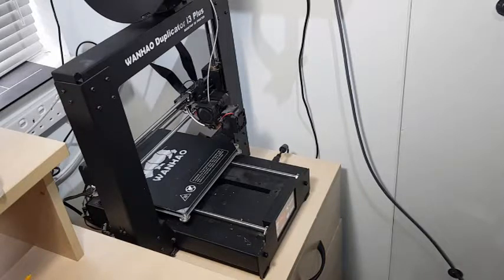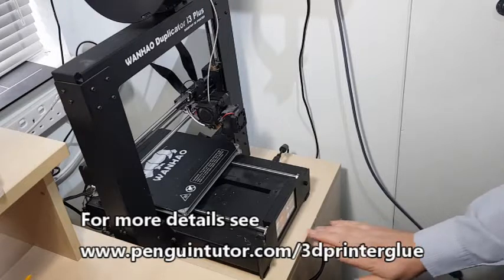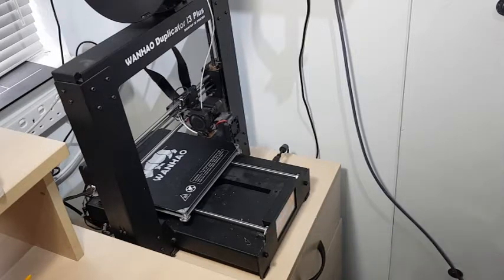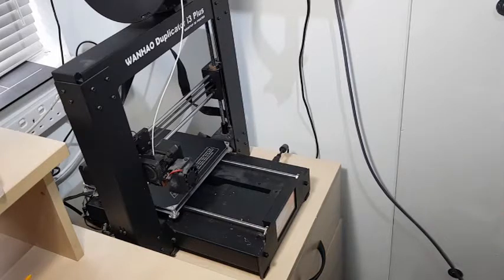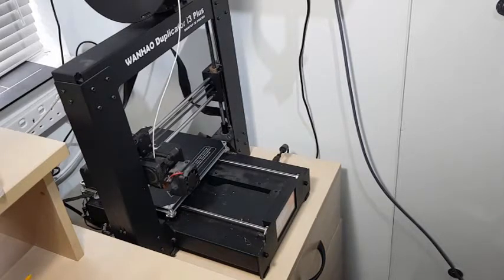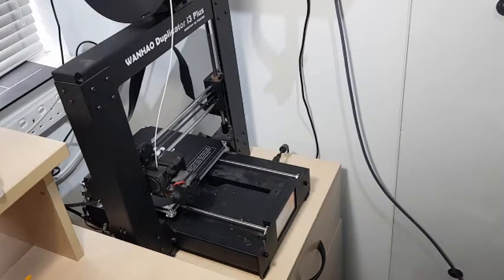Before we use this though, we need to follow the normal setup procedure for the printer. It's important to get the basics such as the bed level before you start. This is a Wanhao 3D printer and it has a level function — a level wizard which takes you through and moves the print head to each of the four corners where you can adjust the level.